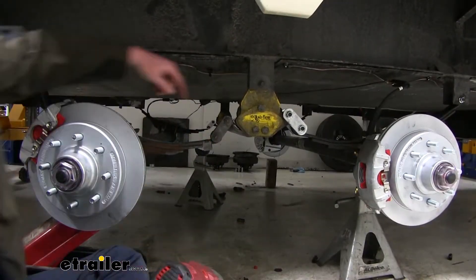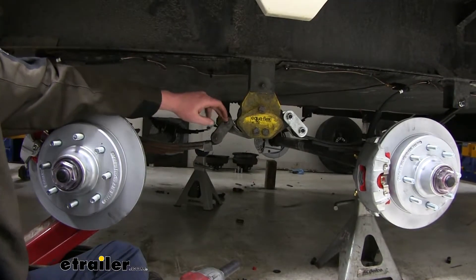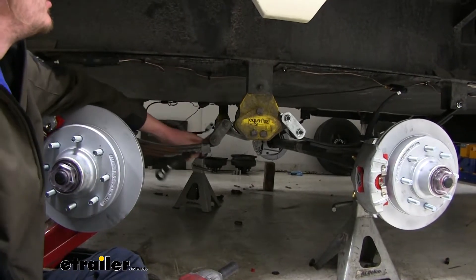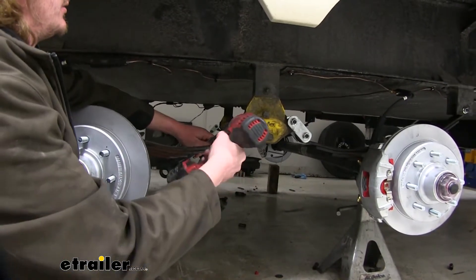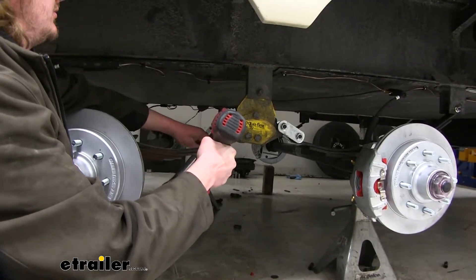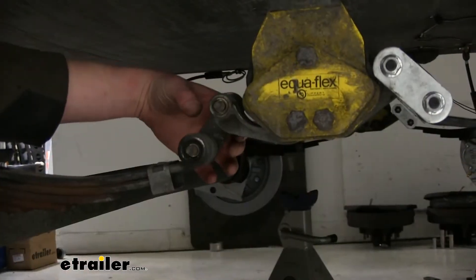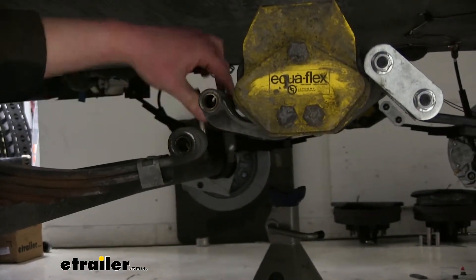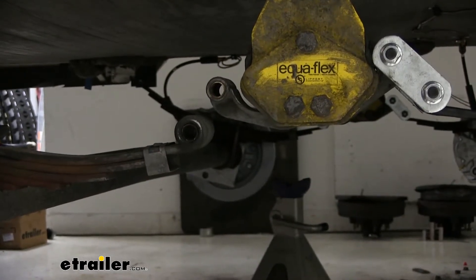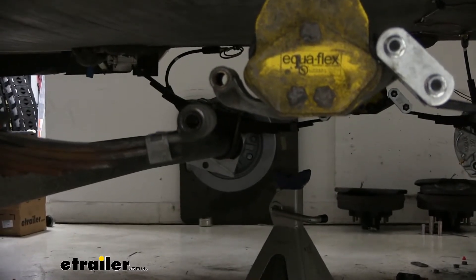Next, we're going to move on to the other side of our leaf spring. We're going to need to remove both of these bolts using the same size socket and wrench. We can now take our plate off and slide our old bolts out. We'll set those aside — we won't be reusing those. We're now going to knock out this bushing, just like we did on the back one.